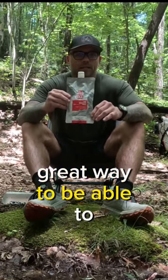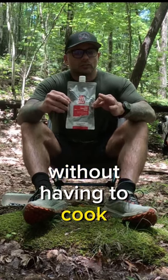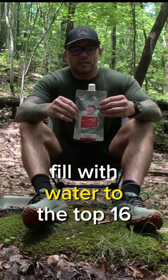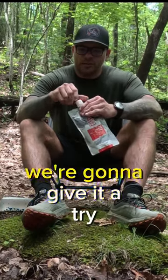I figured it would be a great way to get in a full meal in the middle of the day without having to cook, and it's also super lightweight. The directions say to remove the cap, fill with water to the top — 16 ounces — and shake vigorously. So we're going to give it a try.